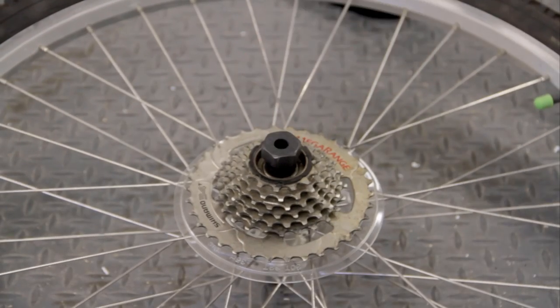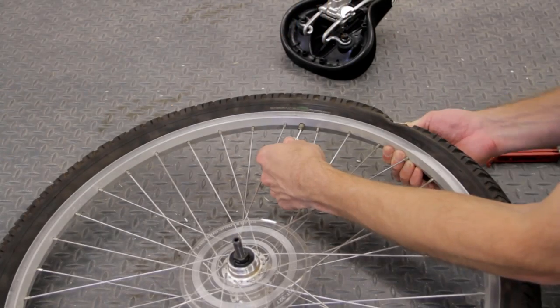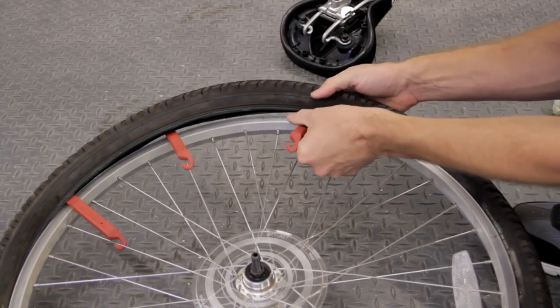Since I'll be reusing my 7-speed freewheel, I used a freewheel remover tool with a one-inch socket and an impact driver to take it off. I'll also be reusing my previous tire and tube, so after letting most of the air out of the tube I used a pair of tire levers to remove both.